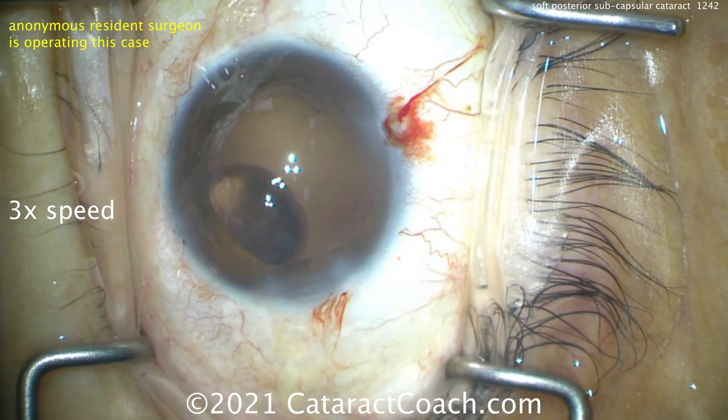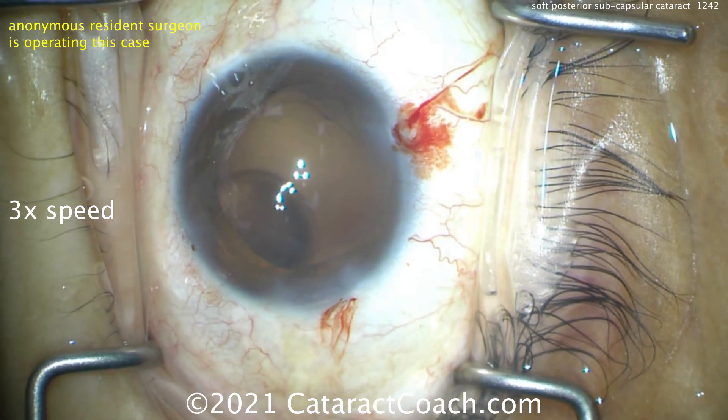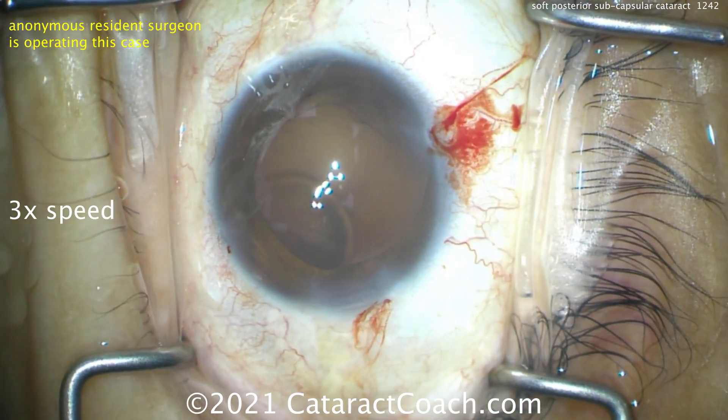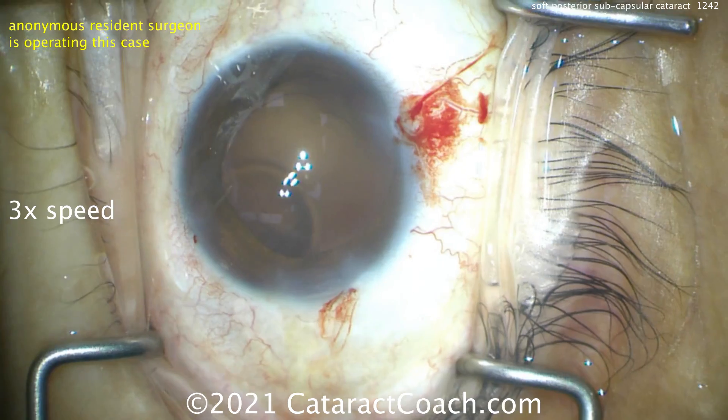Here comes a cohesive viscoelastic, getting a nice fill in the anterior chamber and more importantly deepening up that capsular bag. We're going to wait until the resident loads up the lens. It's going to be a single-piece acrylic lens — we'll place that in the capsular bag.